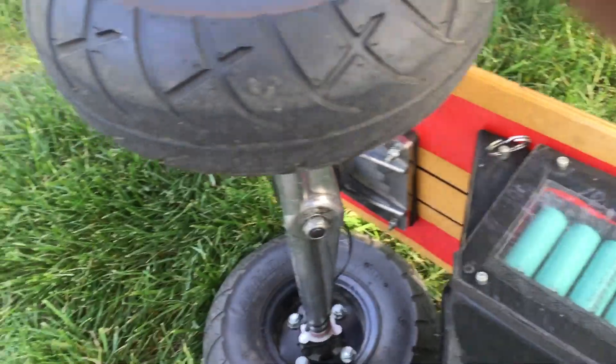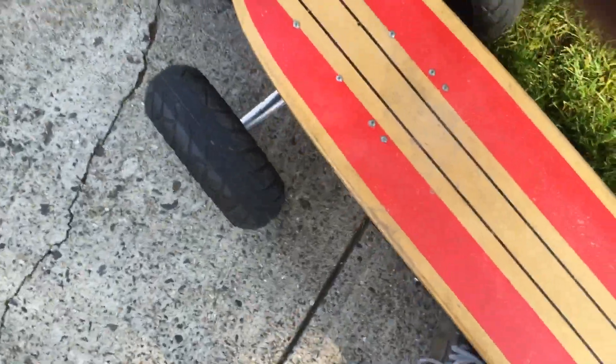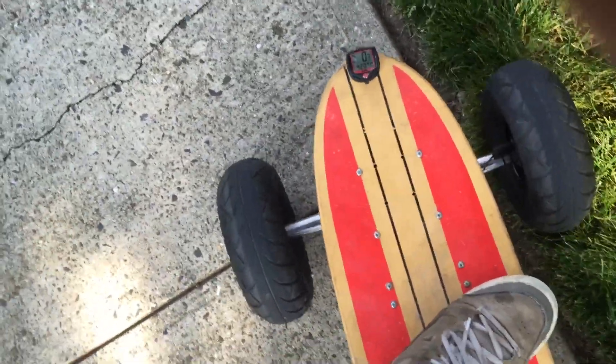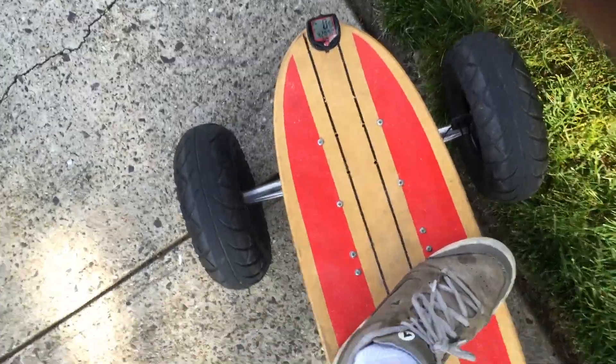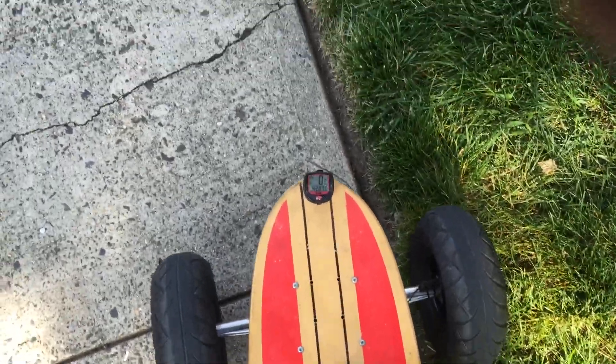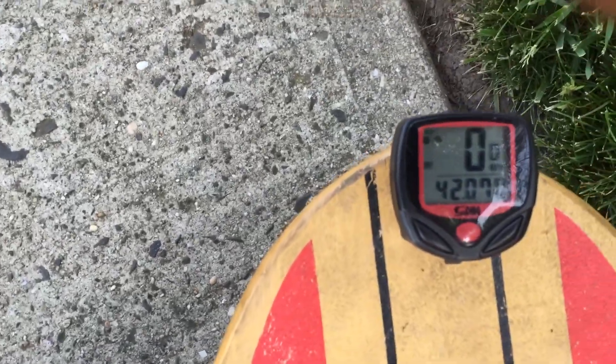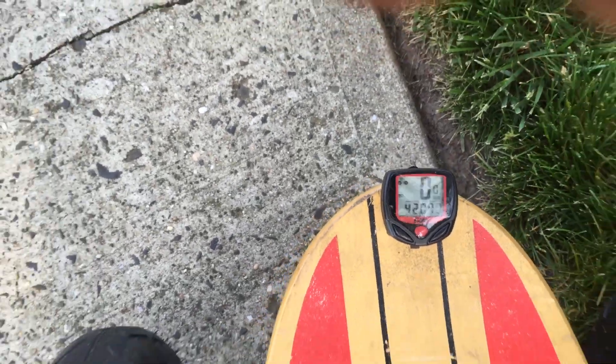I got some squeakies in the board. I got to grease my bushings up — you gotta lay some grease in there, take it apart, put some synthetic in there. 42 miles — a new record for me, that's on one charge.